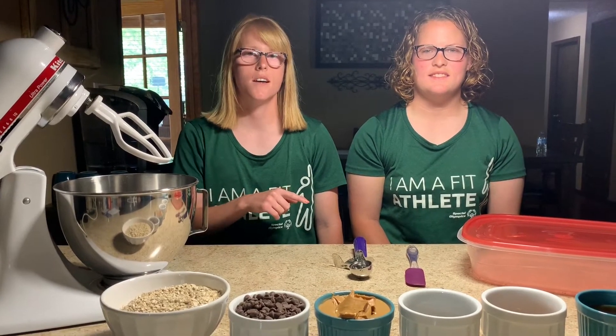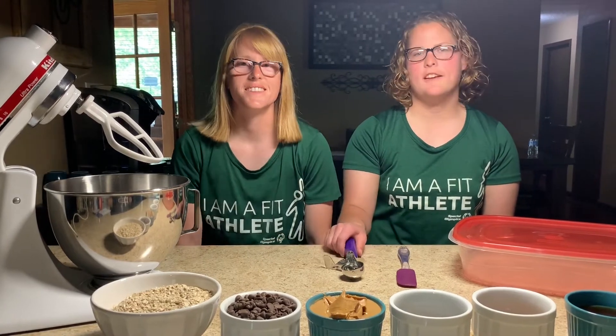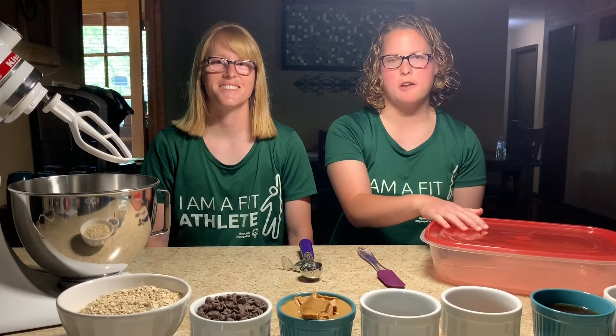You'll need a mixer and a mixing bowl. Or if you do not want to use that, then you can use a spoon to stir with. You'll also need a scoop or two to roll the balls, and a spatula and a container to put them in.